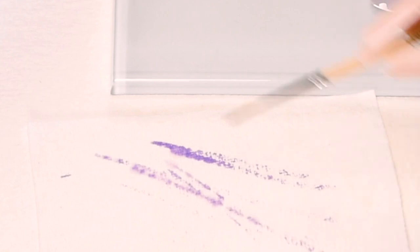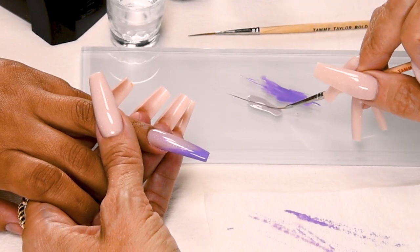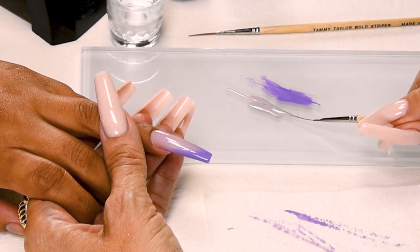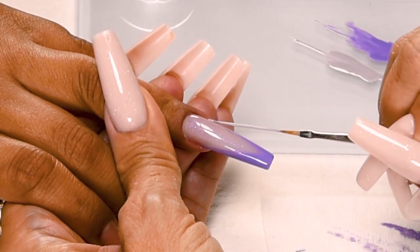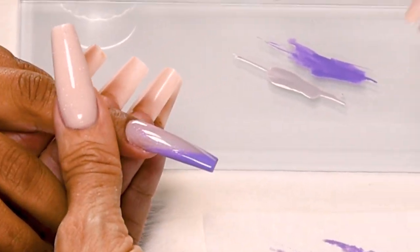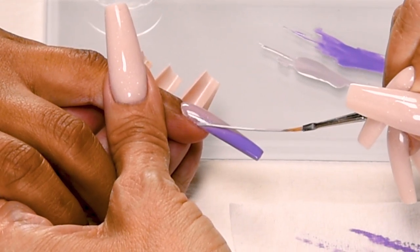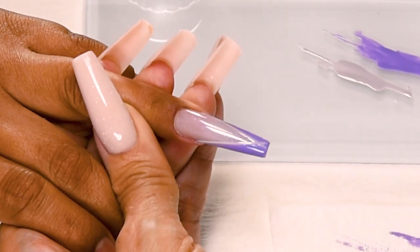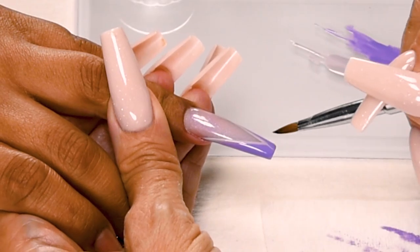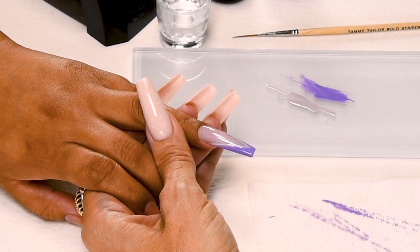Now I'm going to clean off my brush in my Clean It, again very gently — just nice long strokes across your towelette, keeping your brush nice and clean. Now I'm going to be using my long striper again. I'm going to drag my brush through Silhouette, make sure I get plenty on both sides. I'm going to place my brush and then drag it right along the line of my chevron on both sides, giving you that beautiful chevron. Now I'm just going to clean up right here with a little Clean It, get a nice little point. Cure 30 seconds in an LED or 1 minute in a UV.